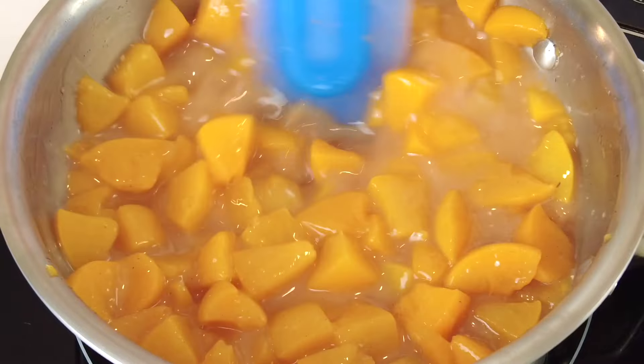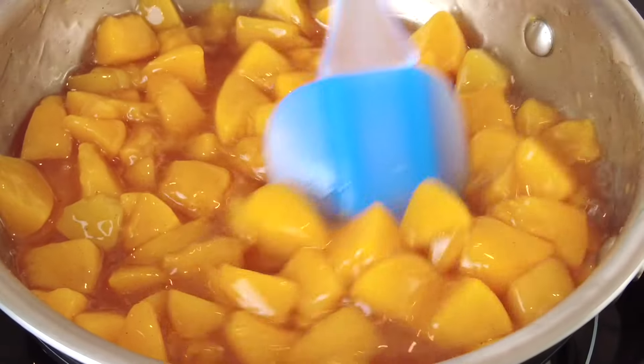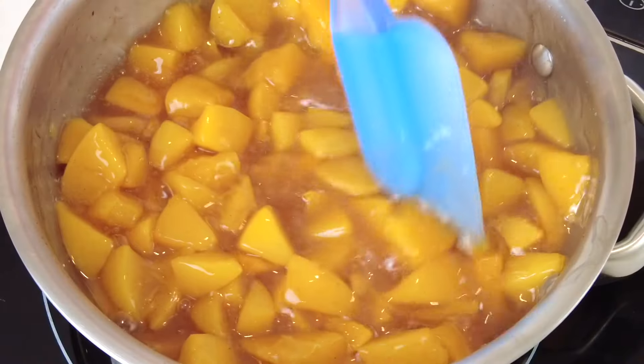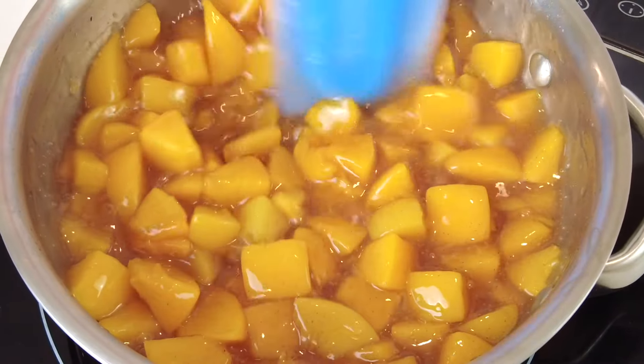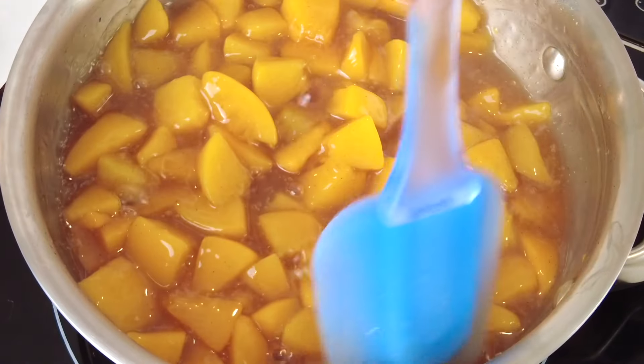We're going to place this on medium-high heat and, stirring constantly, cook it till the mixture thickens. Then we're going to take it off the heat, empty it into a bowl, allow it to cool, cover it with plastic wrap, and refrigerate it for a little bit.